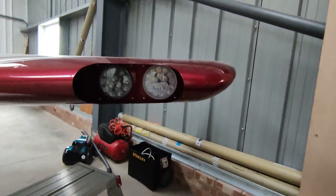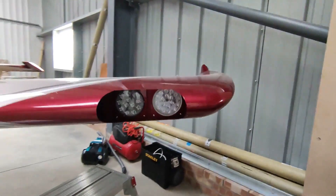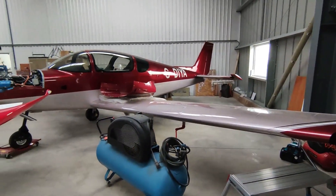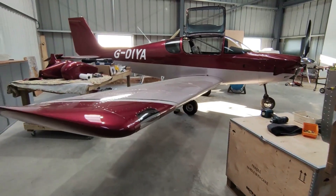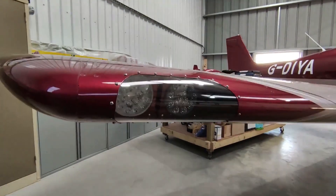I also got my replacement landing light and taxi lights. They're the new VLAN ones. I used them for my landing lights, and the Pilot Goodies one is the taxi one.